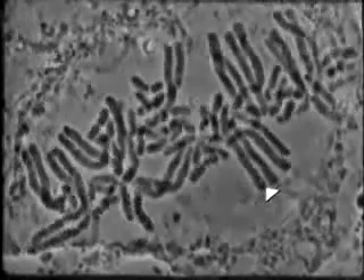Next, the mitotic spindle lines them up in the center of the cell. At the metaphase to anaphase transition, the sister chromatids of every chromosome pair separate suddenly in striking synchrony. The chromosomes are pulled along the microtubules of the spindle to opposite ends of the cell.